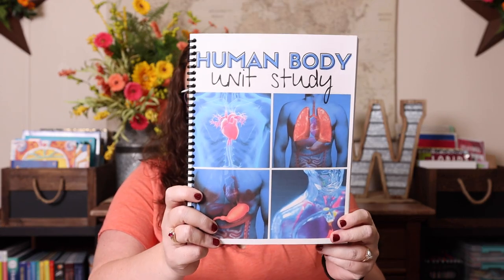For our unit study, we are doing a human body unit study — a brand new one that I just finished writing. It will be in the shop on February 28th, which is also when our spring sale starts, so it will be 30% off from day one. I have to be honest — I love everything we've ever made, but this one is pretty high up there. Kevin's illustrations make the human body fun, and I can't wait to learn alongside Emily.